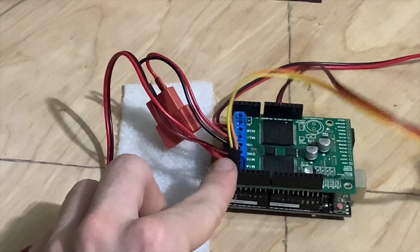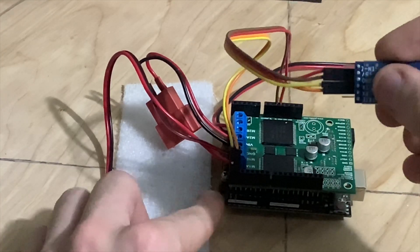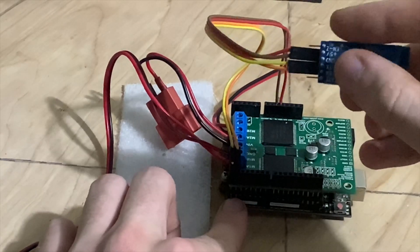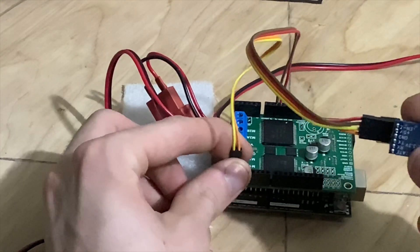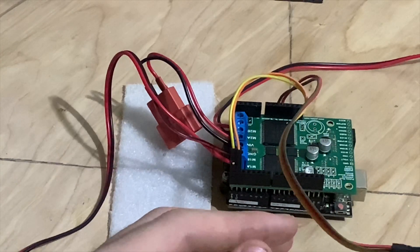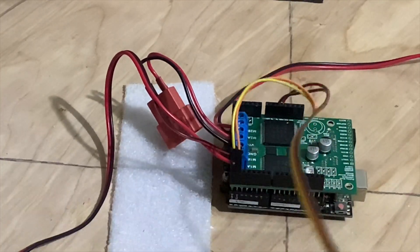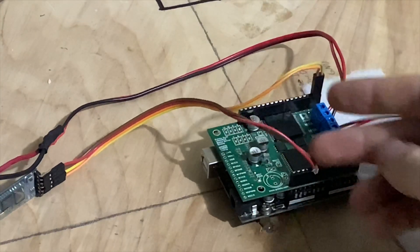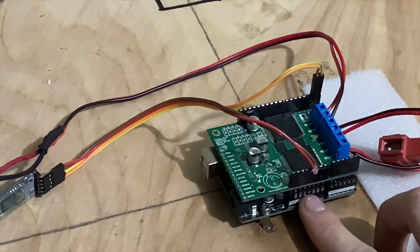The yellow goes to the TX on the Bluetooth module, and the orange goes to RX. So RX here goes to TX there, and TX here goes to RX there — they're flip-flopped. I tried doing TX-to-TX and RX-to-RX and it didn't work. Once I flipped them, everything started working. Over here I've got black and red for the ground and five volts.